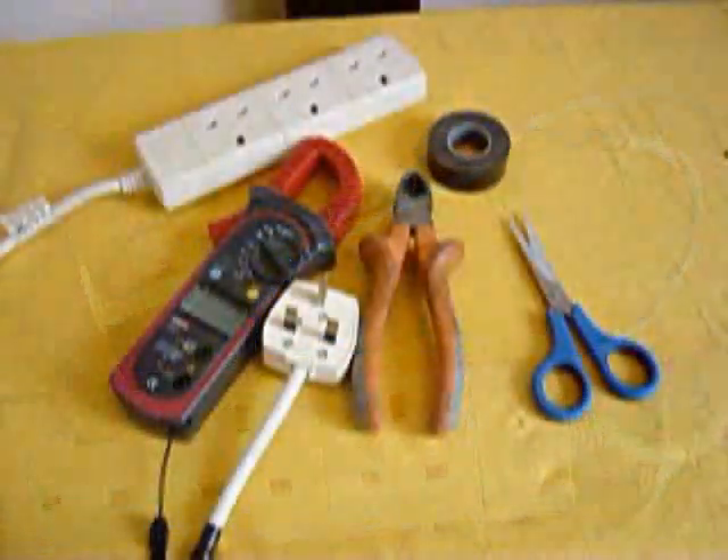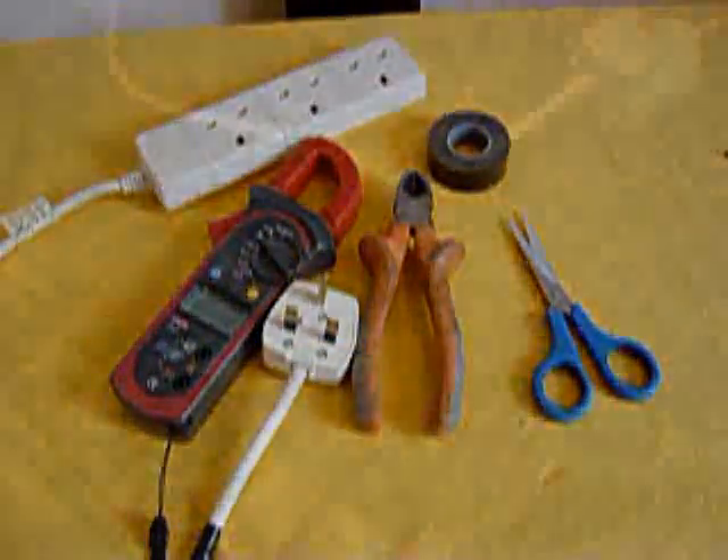Now we've got everything ready, let's do some measuring. This is the plug into the main supply. This is the clamp meter on the live wire. This wire goes off to the supply that's going to power the computer, the speakers, the modem, and the monitor. Let's switch it on and see what we get.